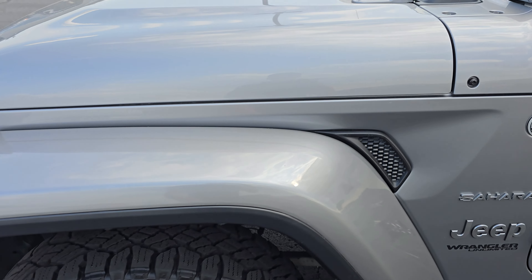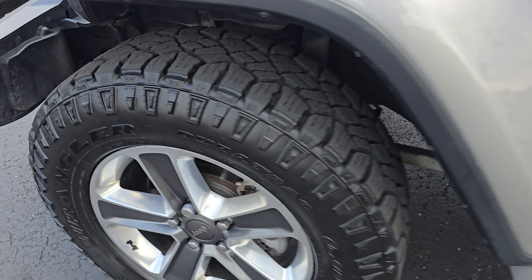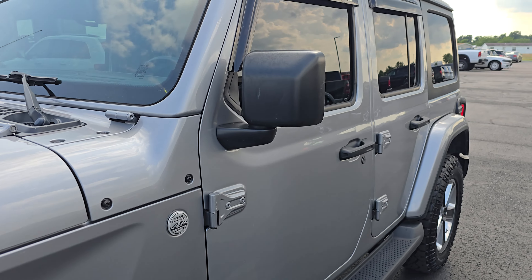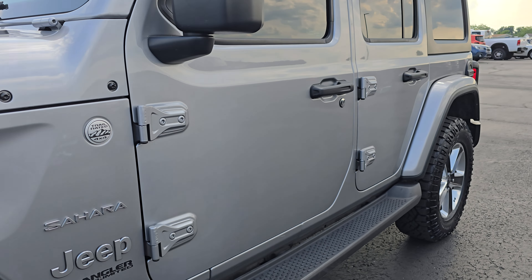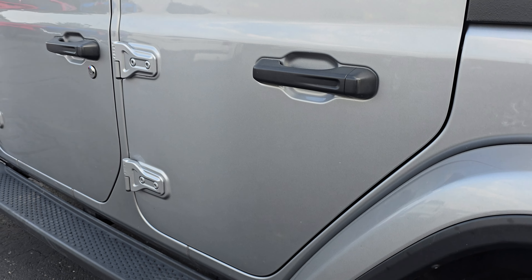Taking a look at the front fender here — really clean all the way down. We got great tread on these tires, no corrosion on those wheels or brakes. Both the driver's door and driver's hinges seem to be really clean.